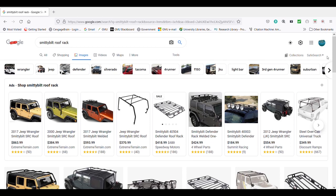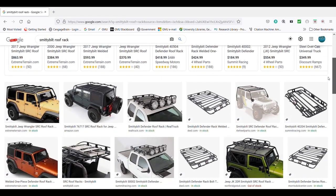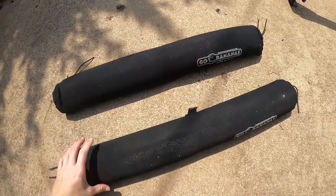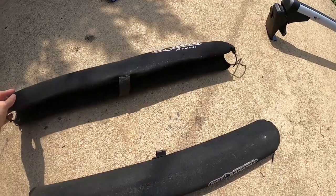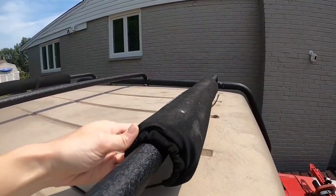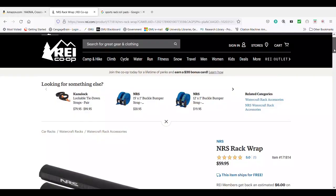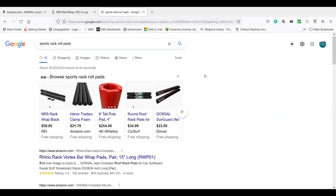Jeep and SUV roof racks can be found online at Quadratec. You will also need a pair of roof rack pads so that your surfboard does not get damaged on top of the roof rack. These just un-velcro and go over the bars on the roof rack, and then your surfboard goes on top. I'll put the link in the description for those, and they can also be found at any sporting goods store.